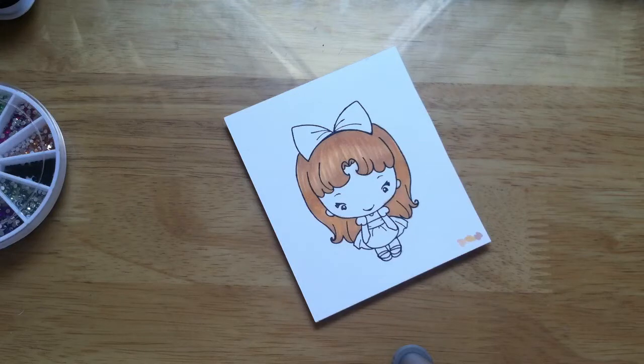This is Alice Bean, and she's one of the limited edition beans from the Greeting Farm in April. And if you were fortunate enough to pick her up, that is pretty awesome. She sold out very quickly.